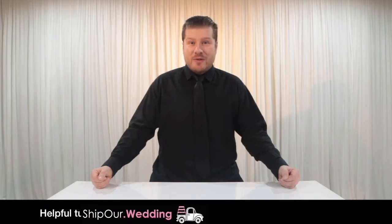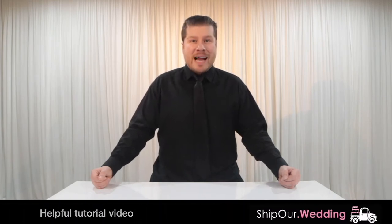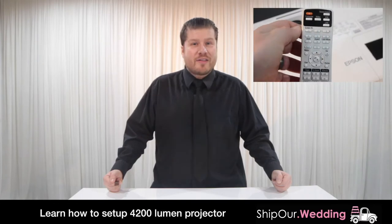Hi, and welcome to another helpful tutorial video from Ship Our Wedding, where we help you easily and affordably plan gorgeous DIY events. Today we'll show you how simple it is to set up a projector for your slideshows, montages, and video presentations.